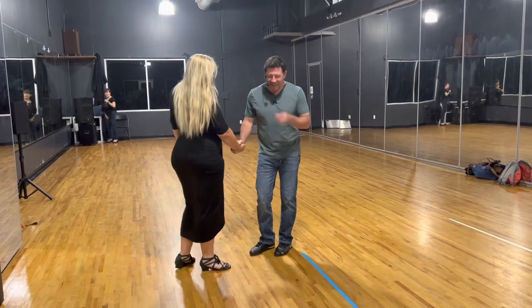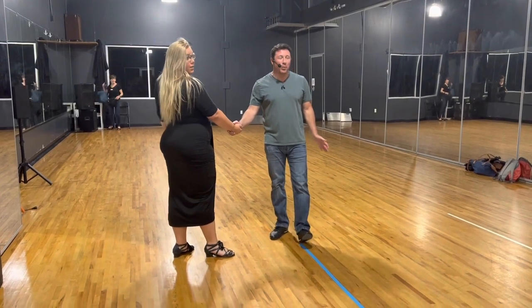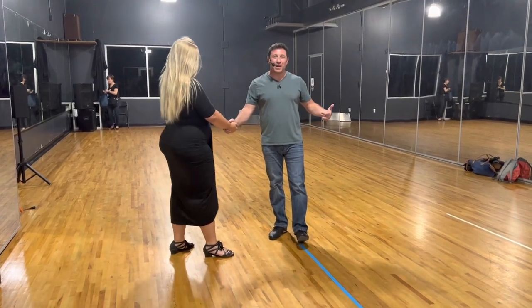All right, how y'all doing? Here's what we ended up doing in the intermediate class. I decided that we were going to do a little whip intensive. So let's talk about our whips.